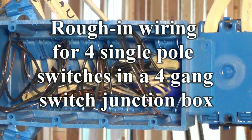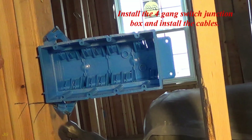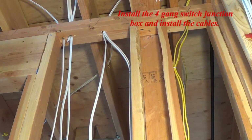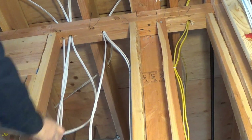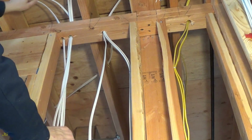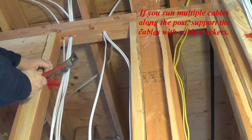Rough-in wiring for 4 single pole switches in a 4-gang switch junction box. Install the 4-gang switch junction box and install the cables. If you run multiple cables along the post, support the cables with cable stackers.